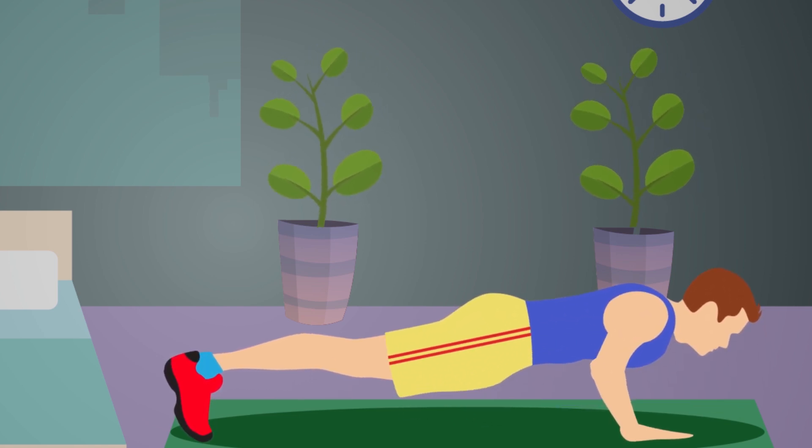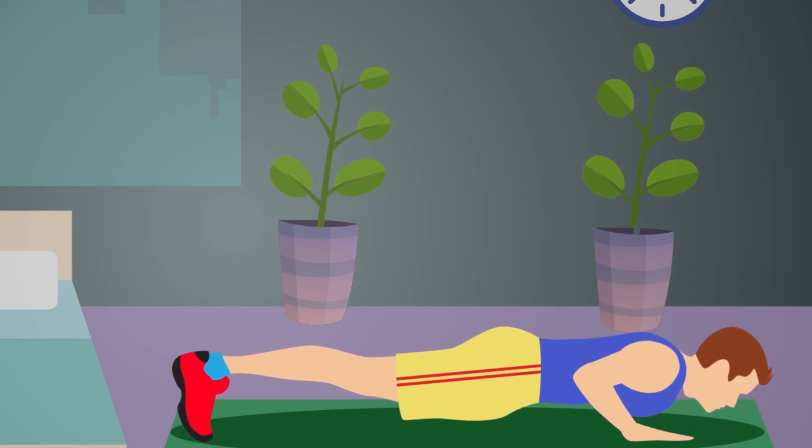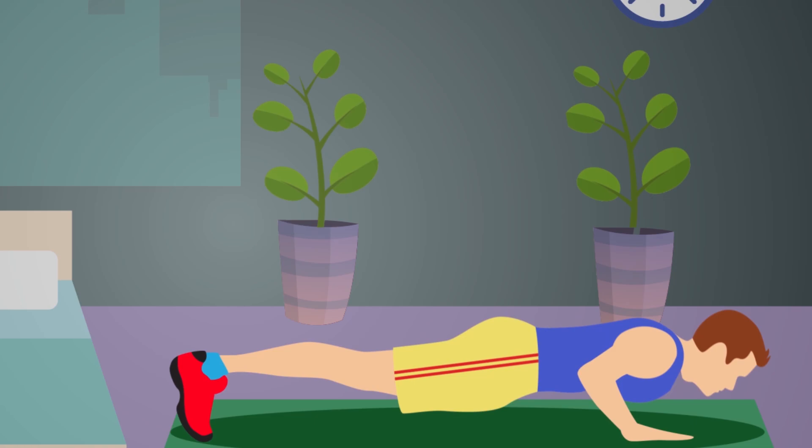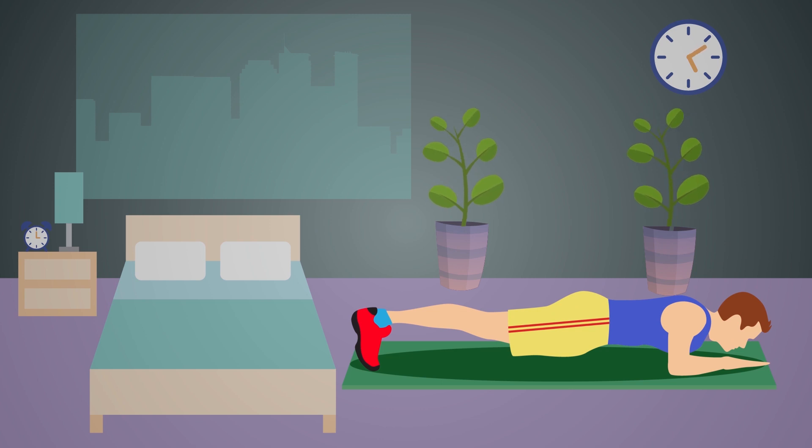Before starting the exercise, it is vital to ventilate your room and warm up your muscles. The next thing you should do is just follow the instructions. Doing a plank is one of the most popular and effective kinds of exercise all over the world.